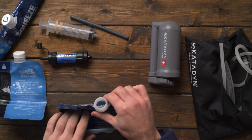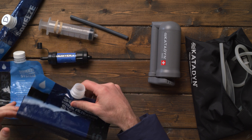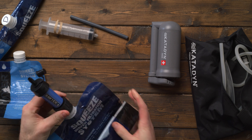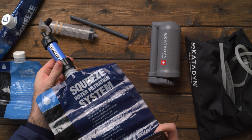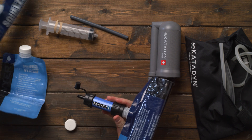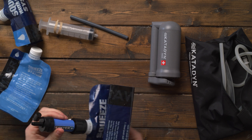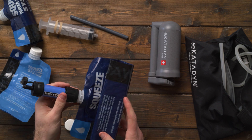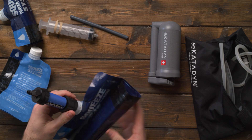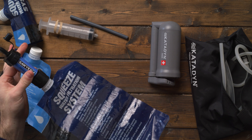What you do is take one of these pouches, fill it up with water from a lake, stream, or river, screw the filter on, then squeeze all that water through into another packet, a water bottle, a cup, or your camelback — which is three or four liters. It takes a very, very long time to squeeze through this filter.